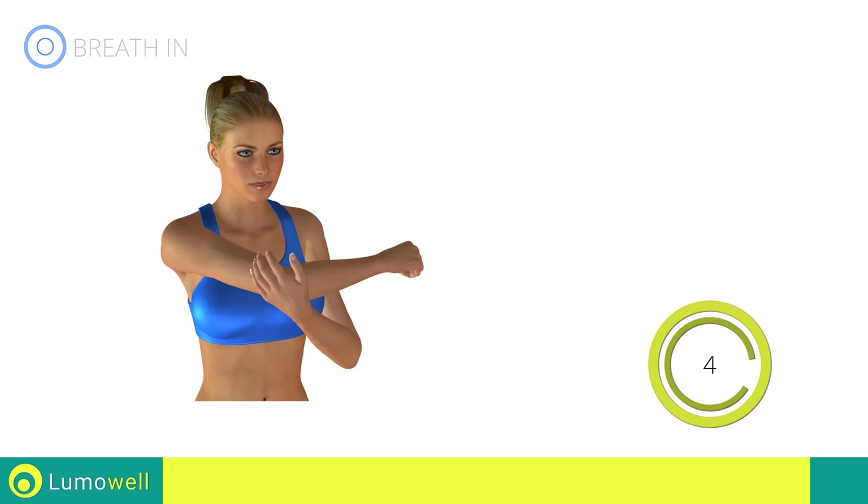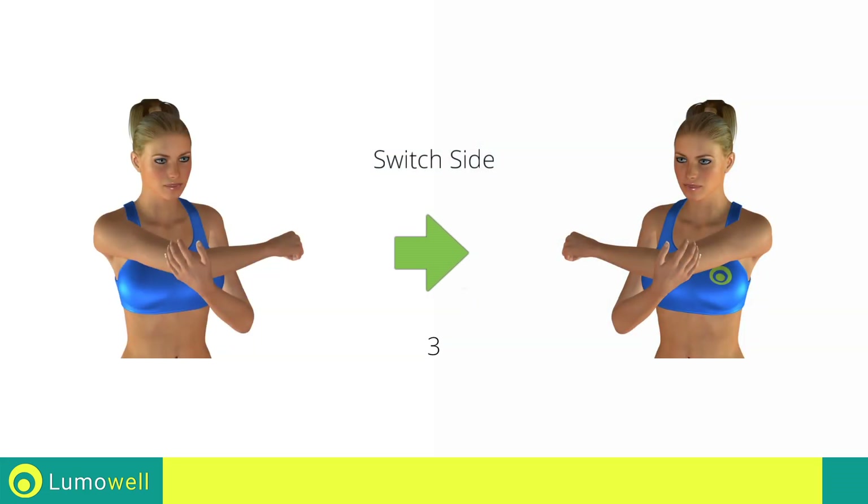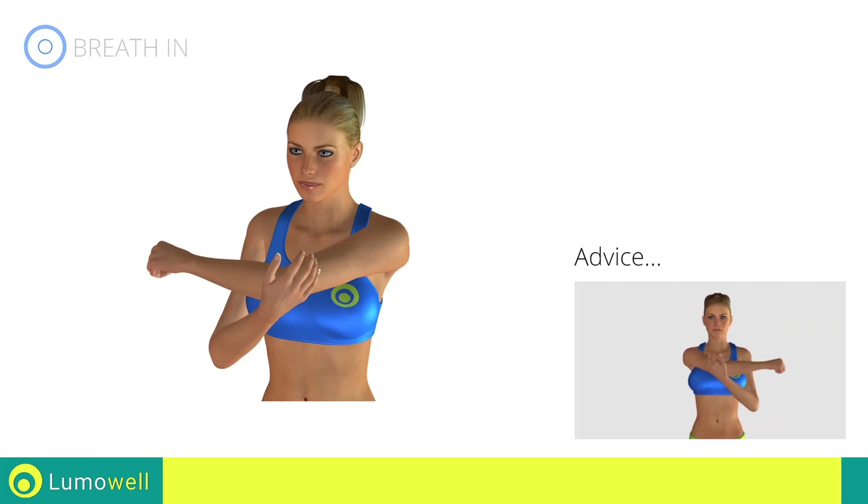5, 4, 3, 2, 1 — switch sides in the shortest time possible. Go! Don't apply excessive force to the shoulder. Stop before you feel pain.